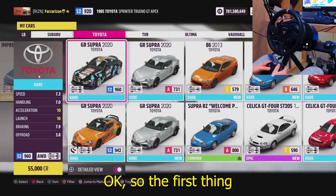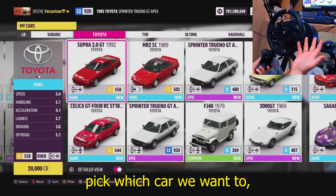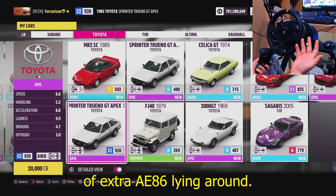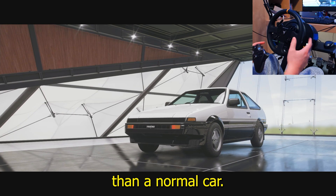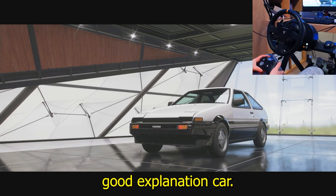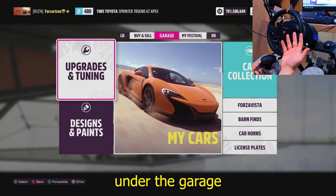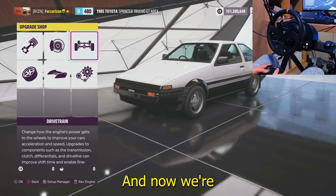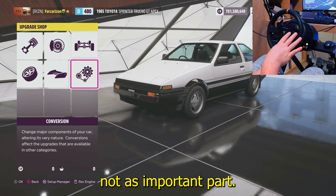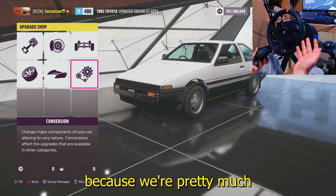The first thing we've got to do to tune a drift car is pick which car we want to tune. I've got a couple extra AE86s lying around so I'm going to do one of those — there are a lot more customizations than a normal car, so this will be a good example. The first thing you want to do with any car is come under the garage section, upgrades and tuning, customize and upgrade. Now we're going to get to the setup — this part is going to be very similar to the racing aspect because we're mostly just looking for better parts.